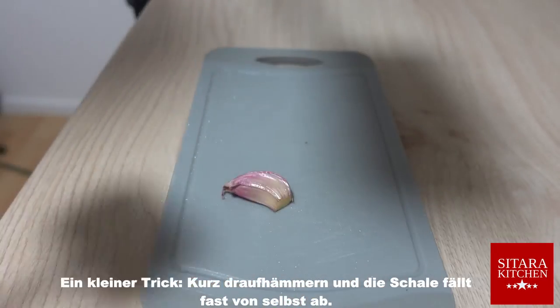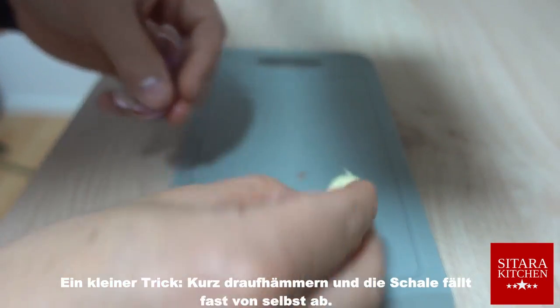Now let's peel the garlic — here's a little trick: hammer on it briefly and the peel falls off almost automatically.